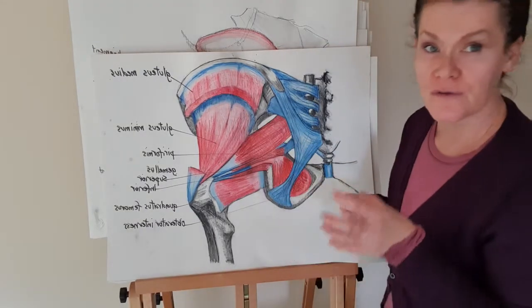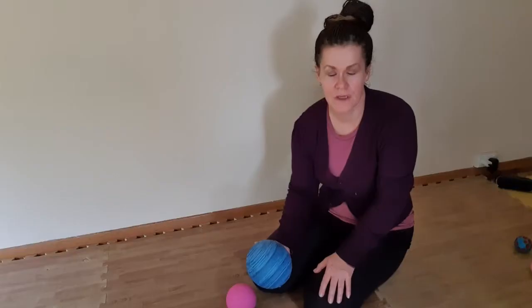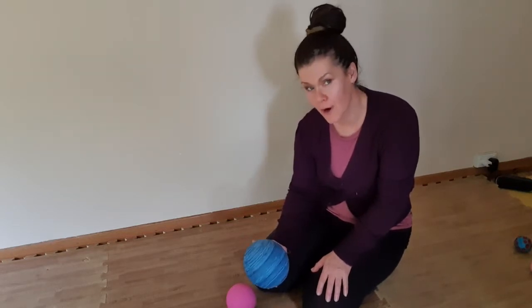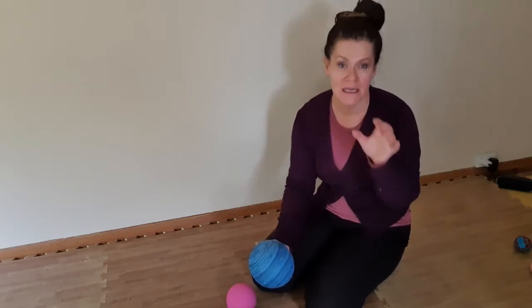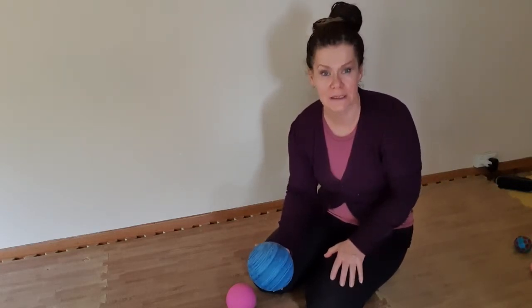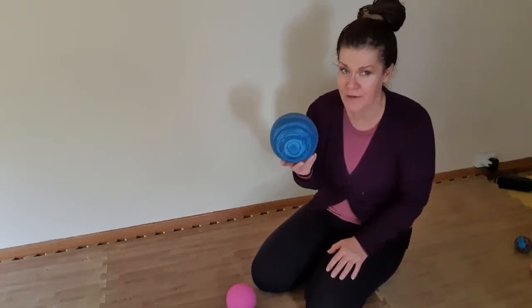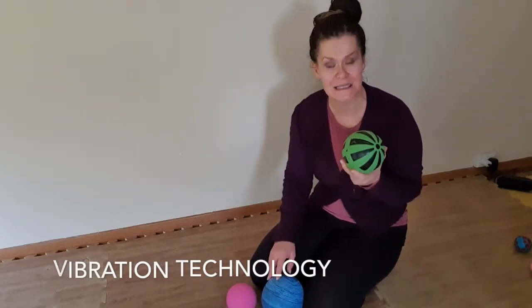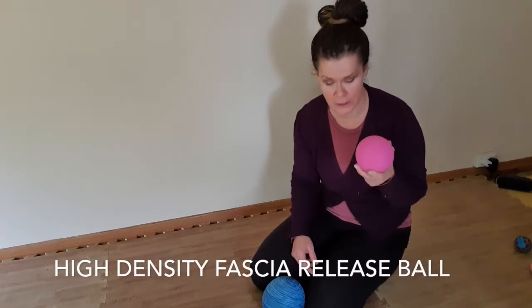Those techniques we use of sitting on balls are for the pelvic floor, but also to release the glutes. If you've ever had back pain or visited a chiropractor, a good one will always mobilize the back of your hips — all those connected muscles to the top of the leg. A good entry point is a myofascial ball — it's soft, made out of foam roller material. If it feels quite painful, work on that until your hips are desensitized. Vibration technology is another great way to release the glutes, and then there's a high-density fascia release ball which is where we want to get to.